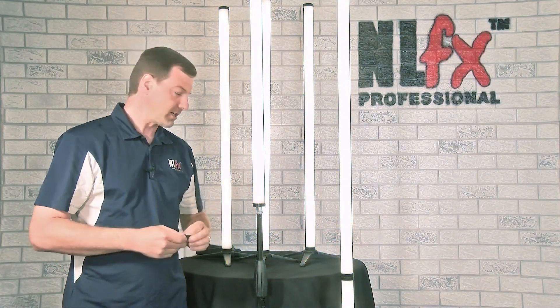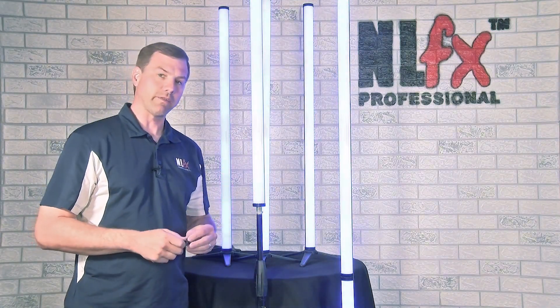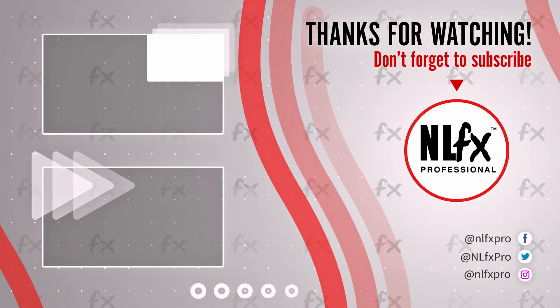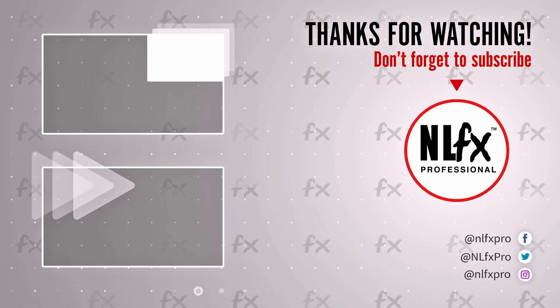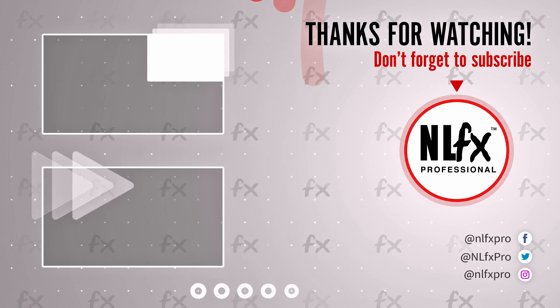Thanks for watching. Please, pretty please, hit that subscribe button, hit the like button, share your comments below, and visit NLFXPro.com to order these today. We'll see you next time. Bye-bye.